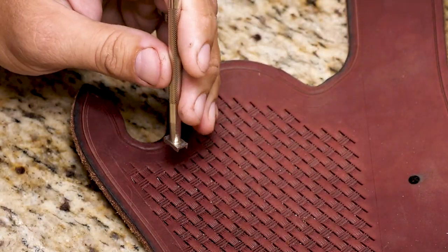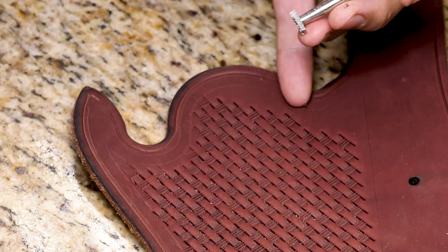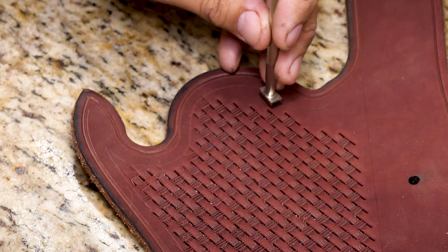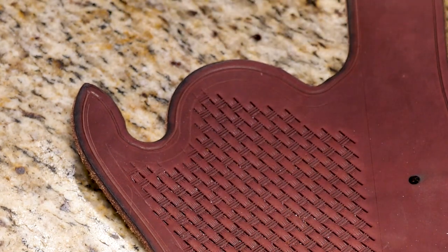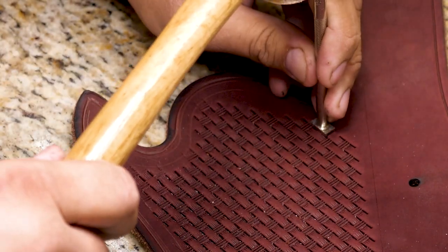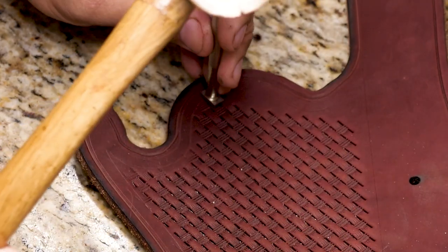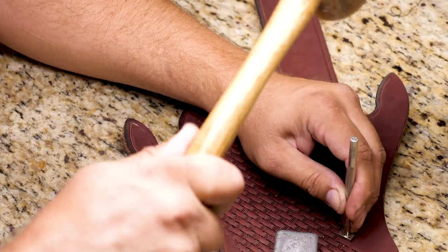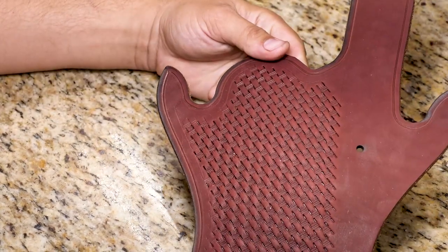Always remember that your big fat hands hide everything behind them, and so once you start coming up around this line, a lot of times it's easy to run straight into that and not realize you've screwed up your whole thing until after you're done. Not that I've ever messed up anything in my whole life. And there's that portion.